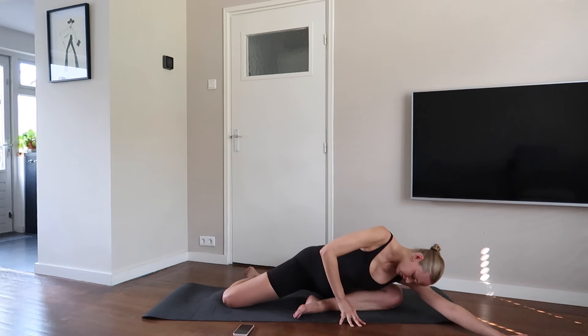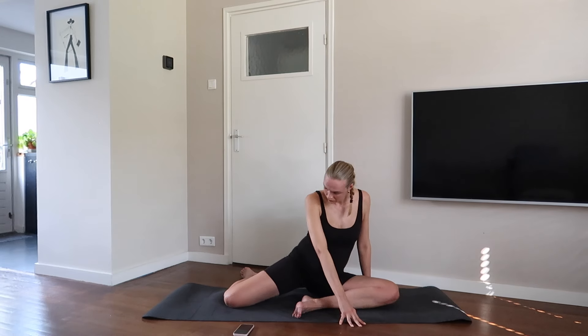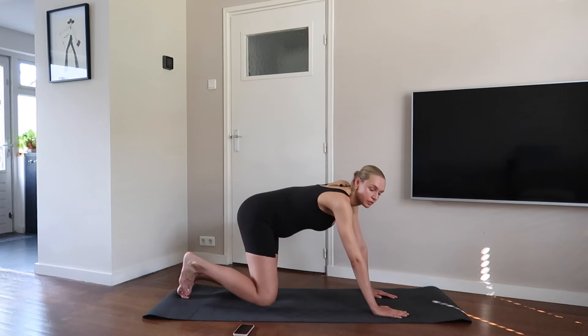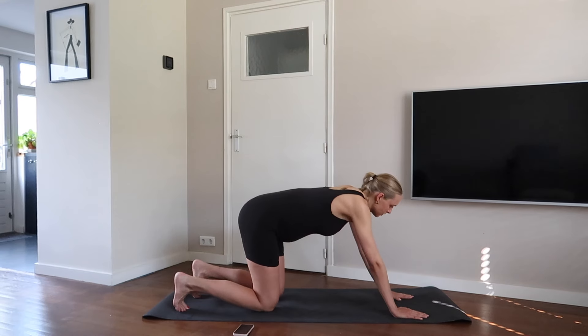Come on your hands and feet into the downward facing dog. Reach your heels one by one towards the floor while you bend the other leg. Feel the stretch in your palms.